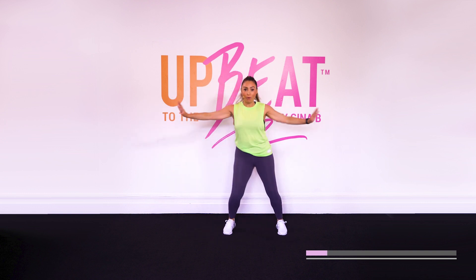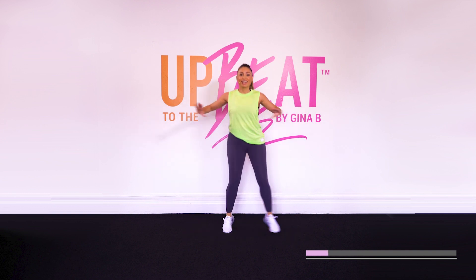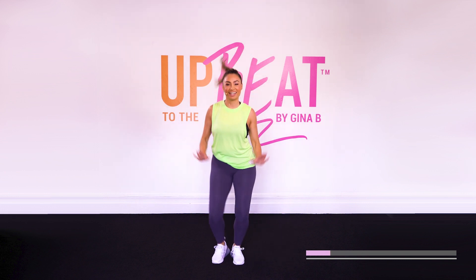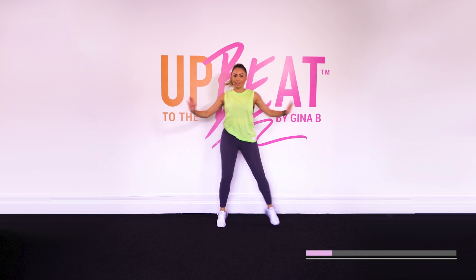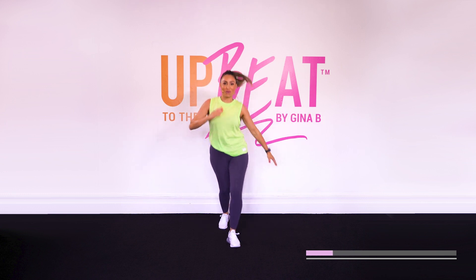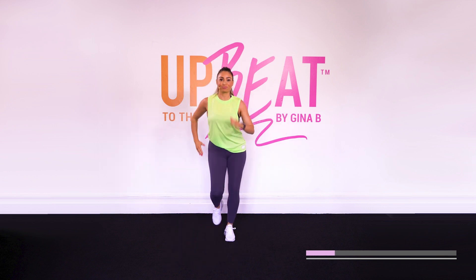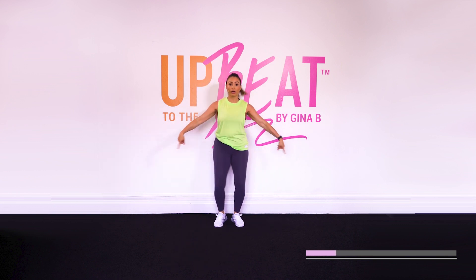Now let's combine a walk with this move. Here we go. Walk, walk, walk. Side, side. Take it back. Oh yes. And walk it forward. All right, last one. Now let's go.